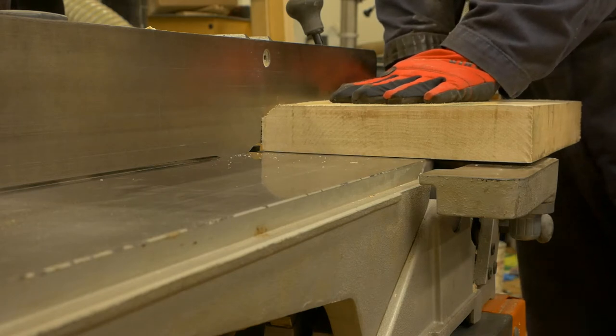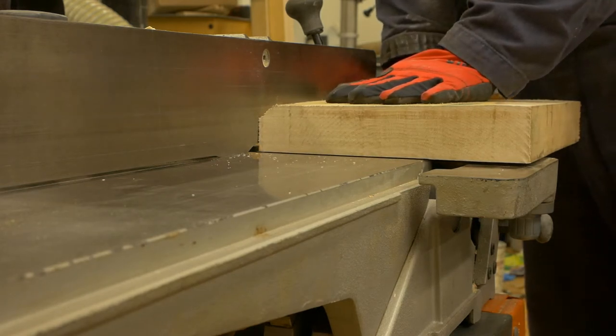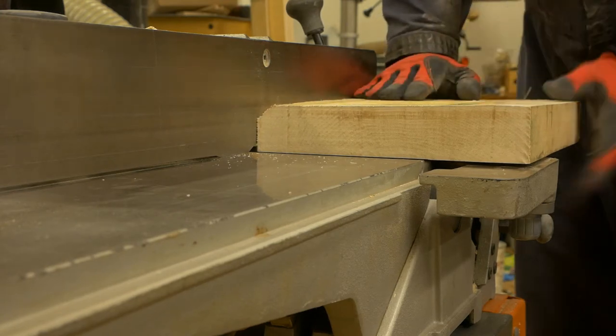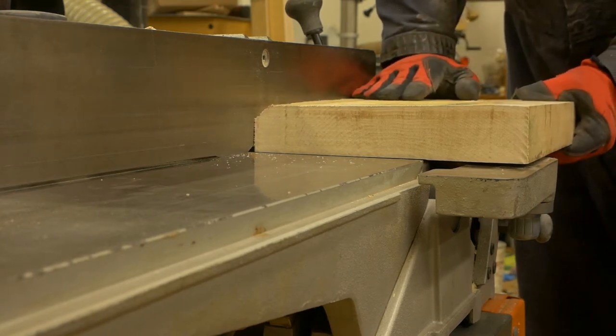A single and deep pass on the jointer. Be prepared for some extra noise, extra kickback, and extra wood chips, so I'll do it slowly and carefully.